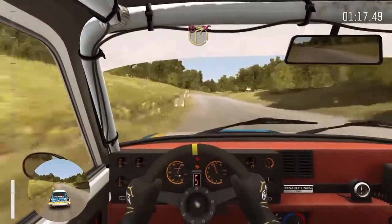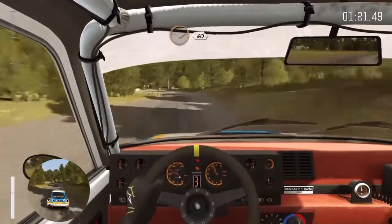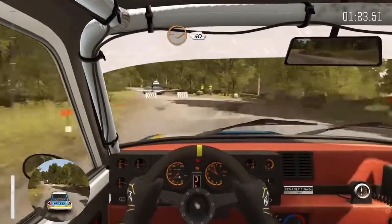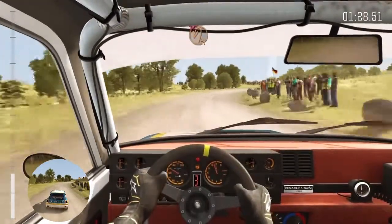Caution, keep left. Into turn right one, don't cut. 60 through dip. Into right five long, don't cut. Into turn hairpin left, don't cut.